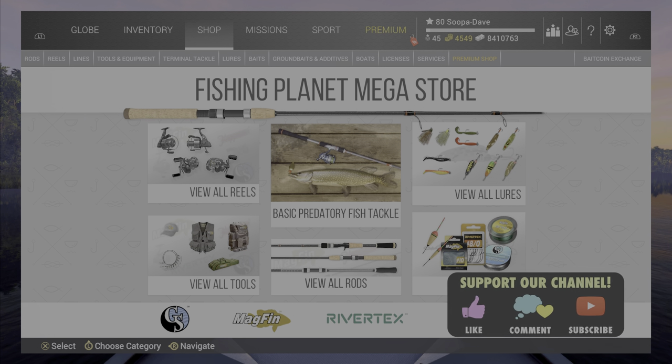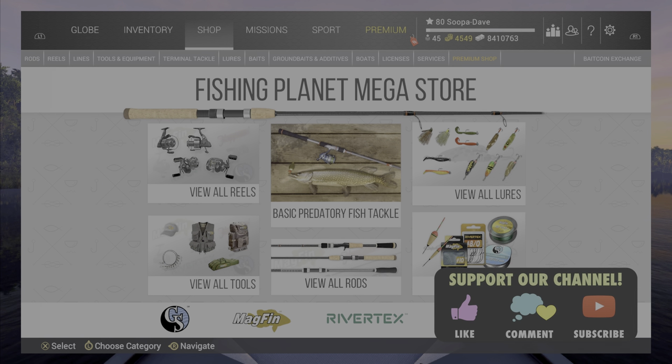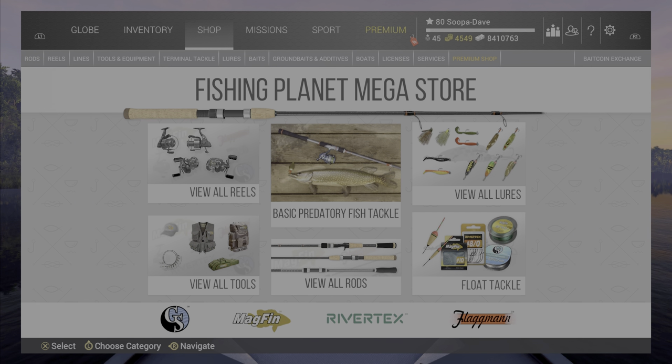Welcome back folks to Fishing Planet. Today we are going to be talking about oversized fishing. These are general tips for a lot of species, and a lot of this I have learned over the last couple weeks. Tomorrow's video will be on bream specifically, and we had one about carp a while ago. Big head and silver carp are going to be covered on Saturday.